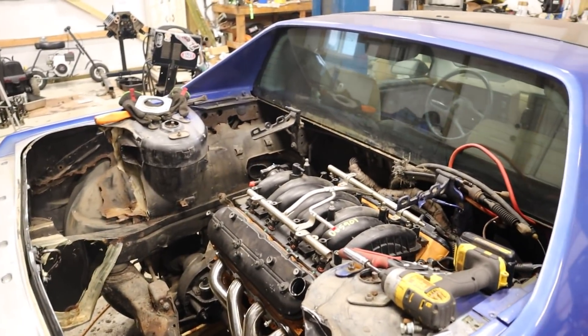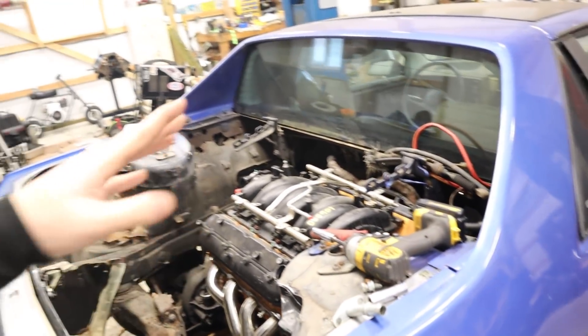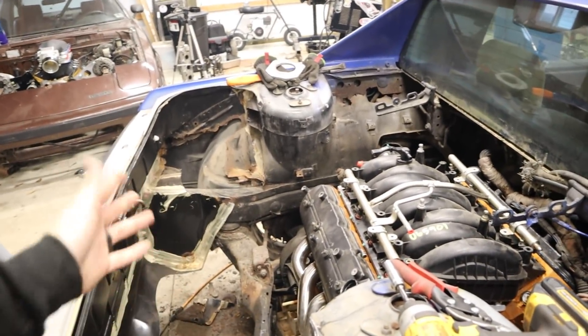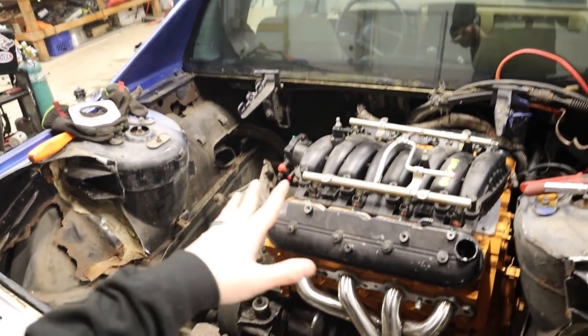For right now I just want to get the thing together as nicely as I can, which means fixing a lot of the stuff. Once it's together and moving under its own power, then we can go back and upgrade one thing at a time — like change the intake down the road, that'll be easy. But the big ticket items are the things we've got to take care of: motor mounts, clutch and flywheel, turbo kit, all that stuff.